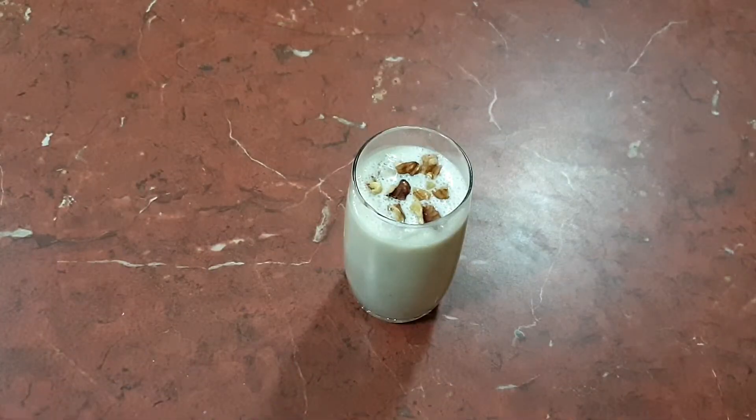Our banana milkshake is all ready to be served. Serve this chilled. Do give it a try and share your feedback with me in the comment section below. If you like the recipe, please give it a thumbs up. Please don't forget to subscribe to my channel. Thank you for watching — I'll see you again with a new video. Till then, bye bye!